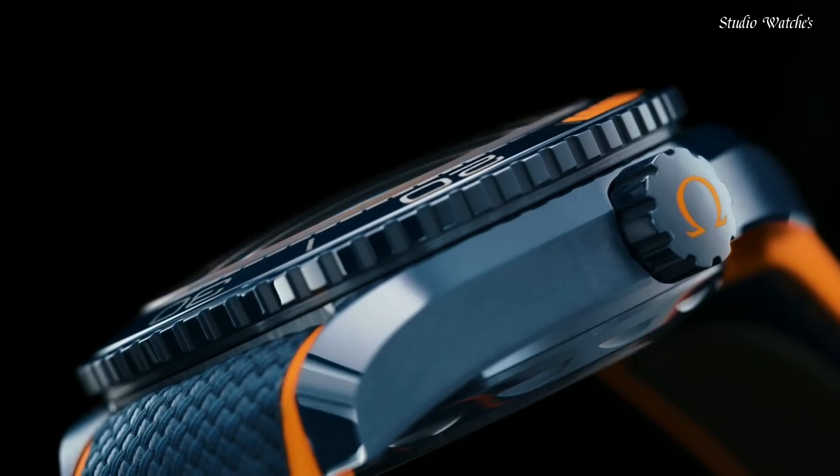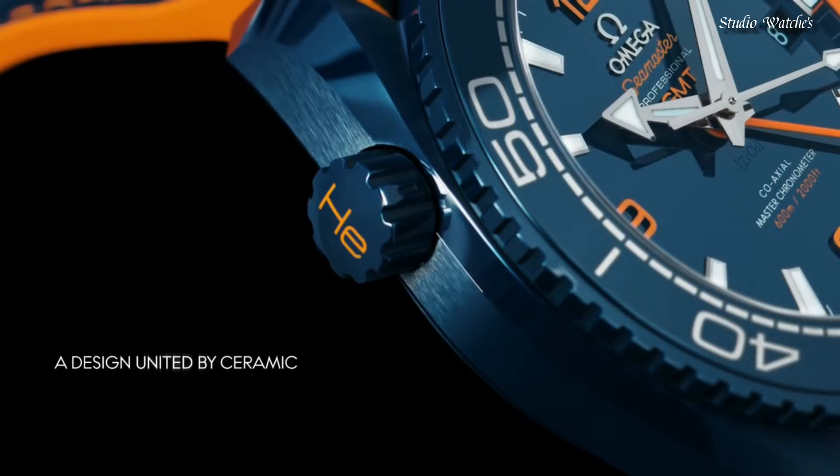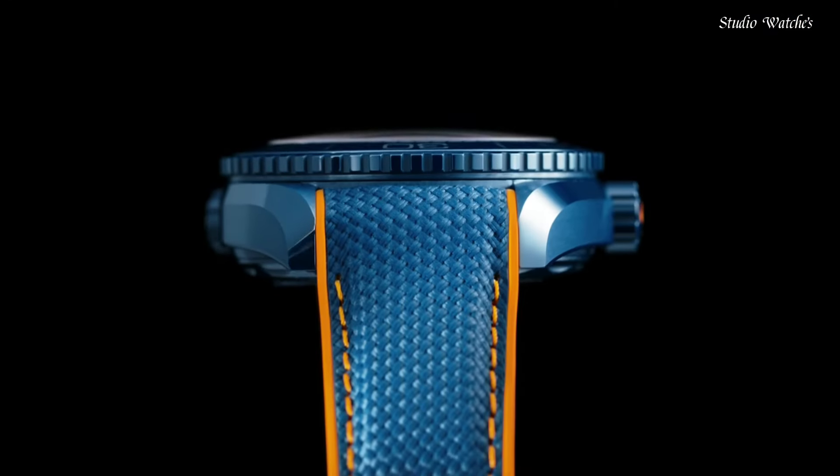Functions: date, hour, minute, second. Chronometer. Luxury watch style. Swiss made.